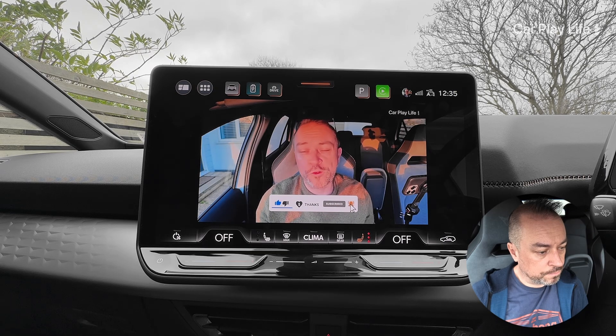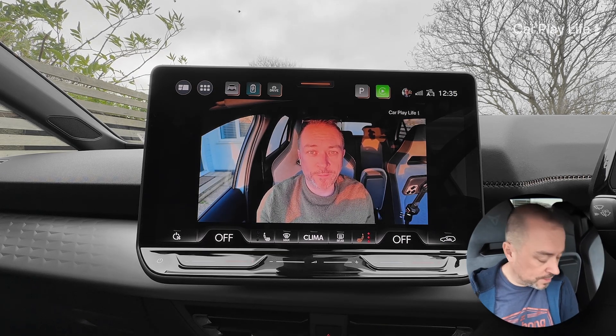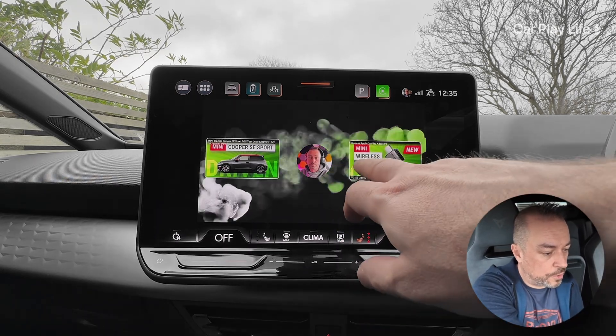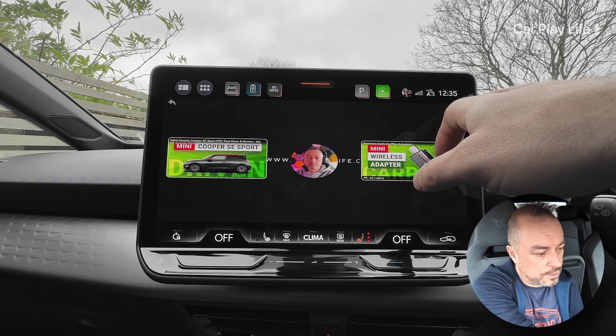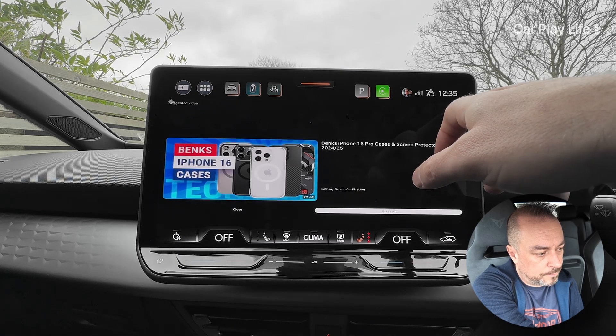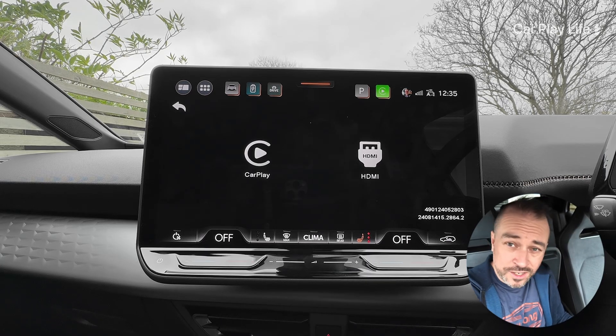So if you've got an Android and you've got this adapter, it's doing an okay job. You can increase the screen between different sizes on the AutoCast - that's not a bad solution. So the AutoCast does a good job. We'll disconnect it and we're going to go in with the Car Link Kit, the white one.